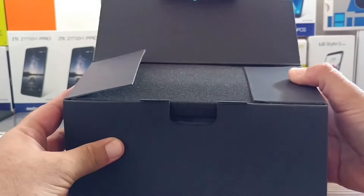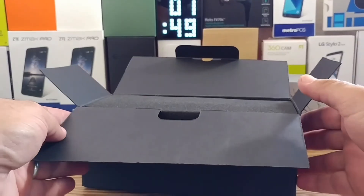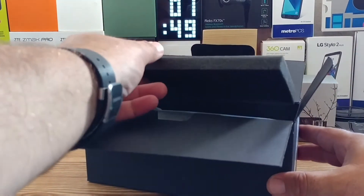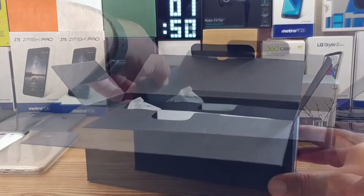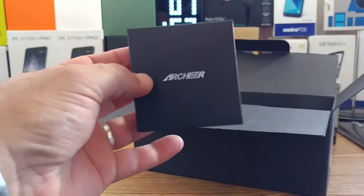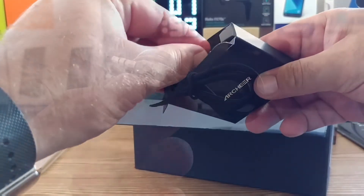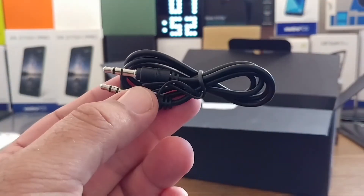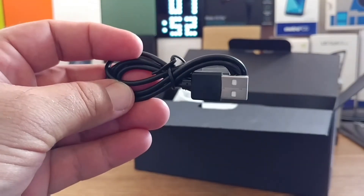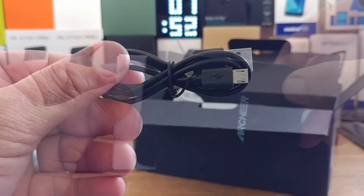Moving this flap, you get that foam insert right on top. I like how they package everything nice and secure. Removing this portion, you also get this little box with Archer branding. Opening it up, it contains your cables — this is the aux cable included right there, and then also your micro USB data cable. Again, this is a 2000 milliamp battery Bluetooth speaker.